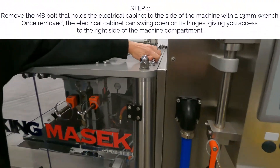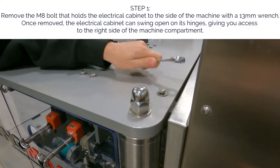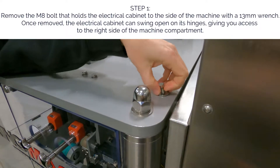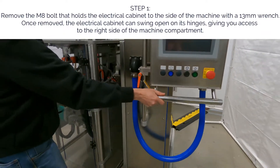Step 1. Remove the M8 bolt that holds the electrical cabinet to the side of the machine with a 13mm wrench. Once removed, the electrical cabinet can swing open on its hinges, giving you access to the right side of the machine compartment.